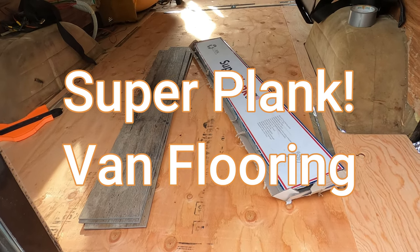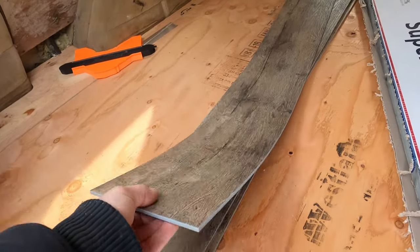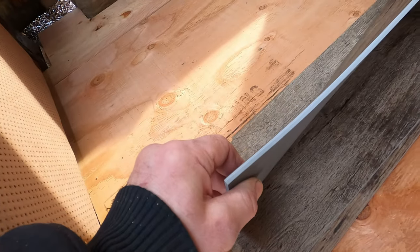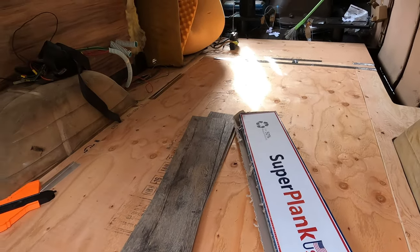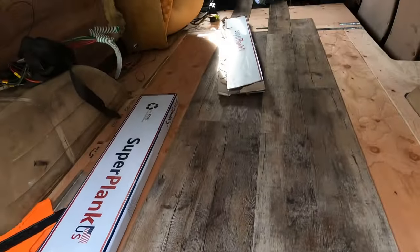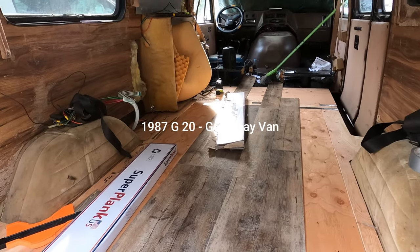I'm going to start installing laminate vinyl plank flooring using the Super Plank — just over four dollars a square foot. It's real good stuff; I like the design and it's thick, so it gives a nice cushion. I'm going to do some dry fitting first to see how it looks, and then eventually I'll be gluing it in. I think it's going to look quite good.